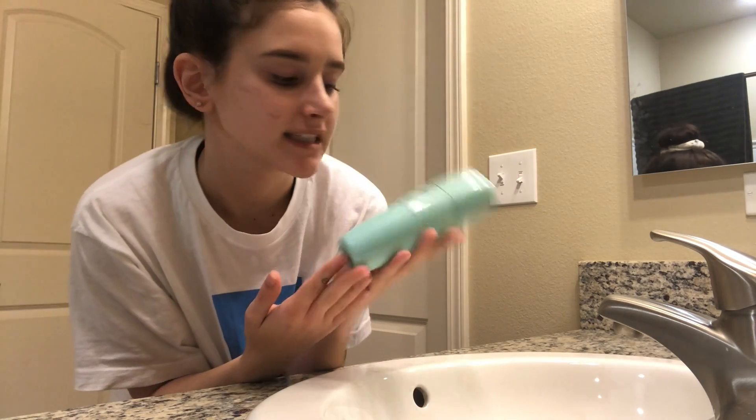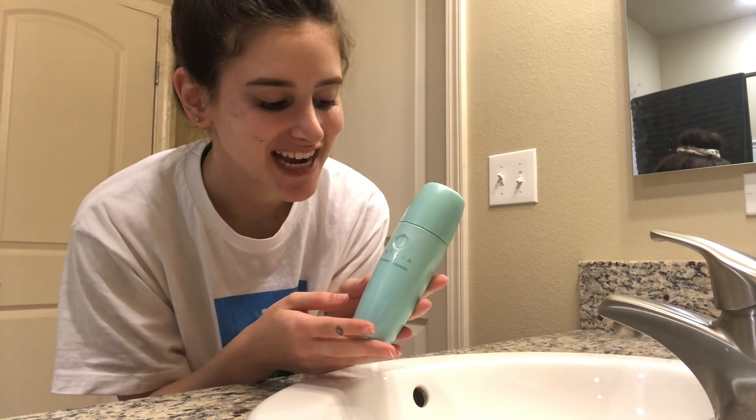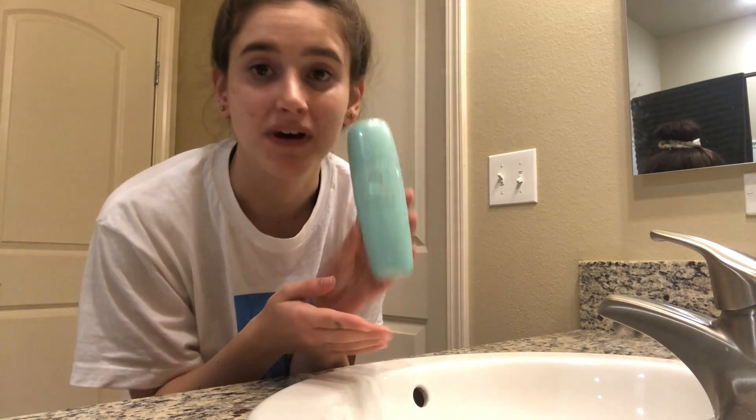Now I'm going to do my skincare routine. I'll start by taking off all of my makeup, putting my hair up, and taking off my jewelry before I wash my face. To cleanse my face today I'm using the Tatcha Deep Cleanse. The little Tatcha emblem broke off one day so that's why it looks a little weird, but I'm just going to wash my face using this.